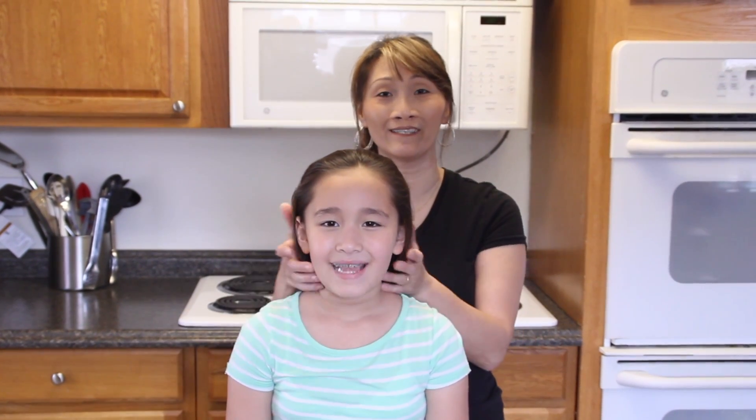Welcome to Learn Do Teach Hairstyles. I'm Kari and this is my daughter Gracie. Hi everyone! This channel is all about learning new and different hairstyles, so if this is your first time here we would love for you to subscribe, and those who are already subscribed, we thank you and we love you.